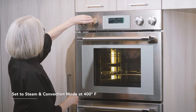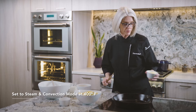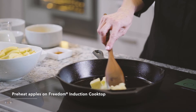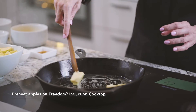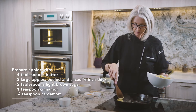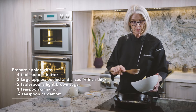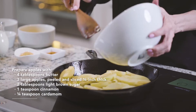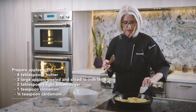Steam in convection, 400 degrees. We'll get started first by cooking our apples. I've already got the pan preheating. I'm going to put in four tablespoons of butter, let that melt, and then I'm going to add our apples, as well as some light brown sugar, some cinnamon, and some cardamom. We're just going to let these cook until they get nice and soft, and then they'll become the base of our pancake.